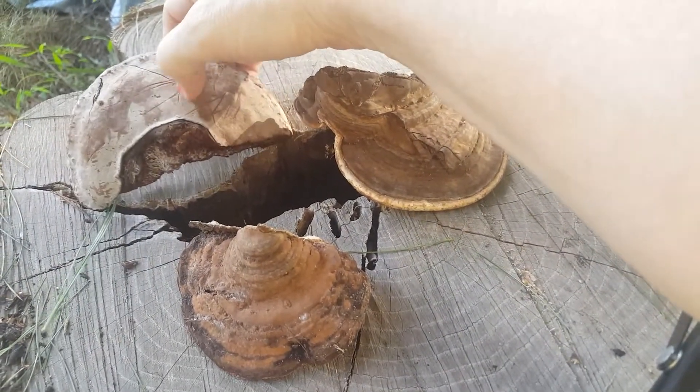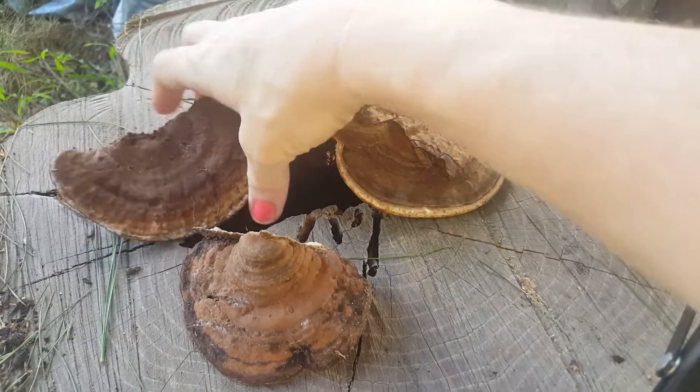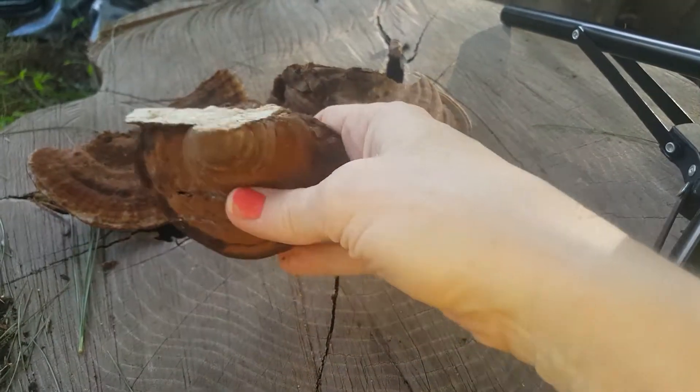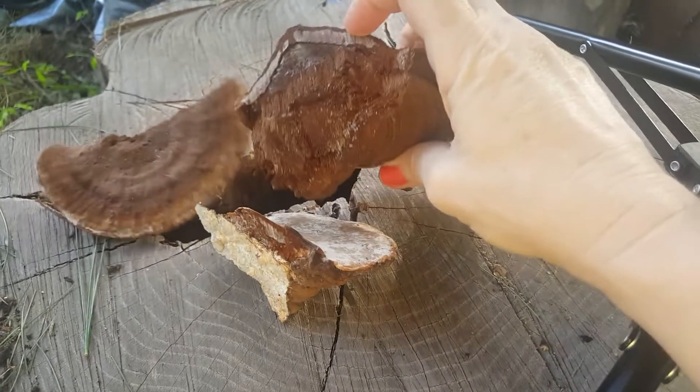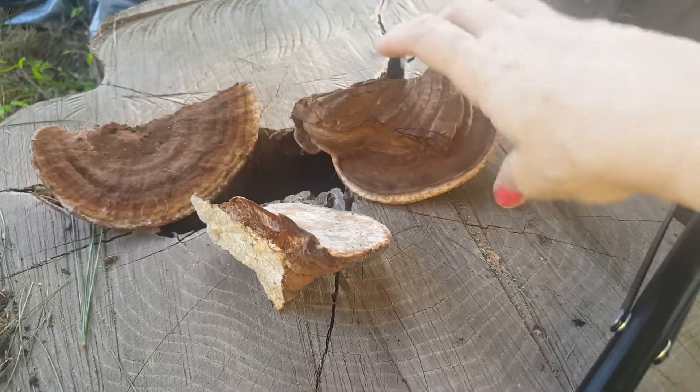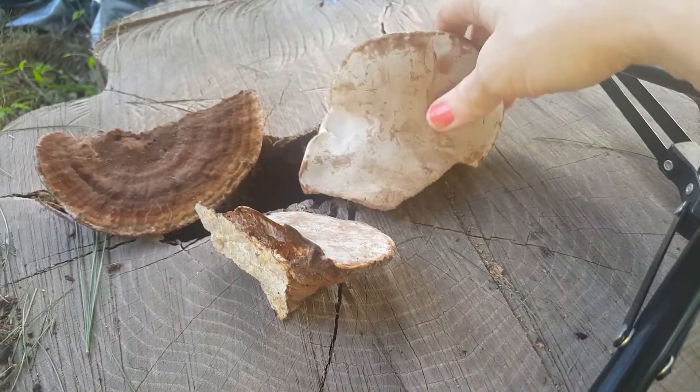I actually tried scraping it to see how it all does. It's a really cool mushroom that feels like it's basically wood — it even looks like wood inside.